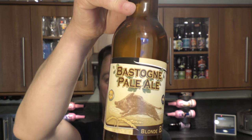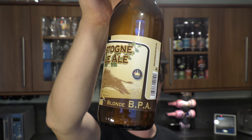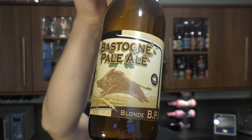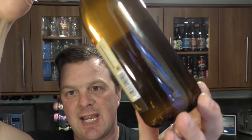It's Beer O'Clock on Real Old Craft Beer. Today we've got a beer from Brasserie de Bastogne, and it's a bottle of their Bastogne Pale Ale coming in at 5% ABV. Blonde BPA written on the side of the bottle. You can see from the bottle it's got a slight haze going on, and a gold bottle cap with the branding on it. Let's get the beer out into a glass and see what we get.